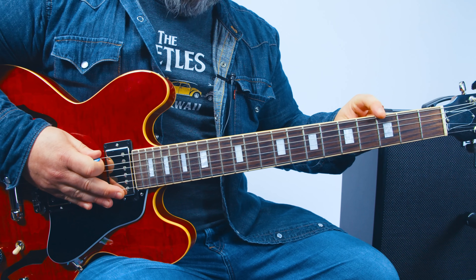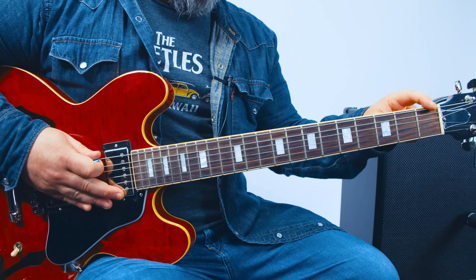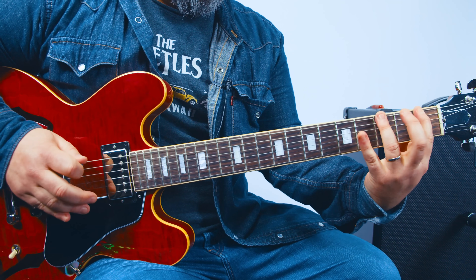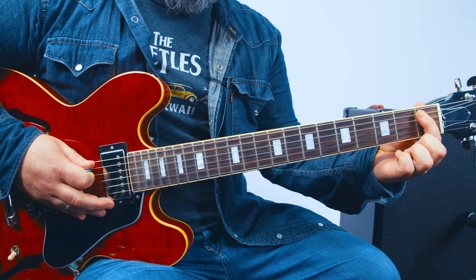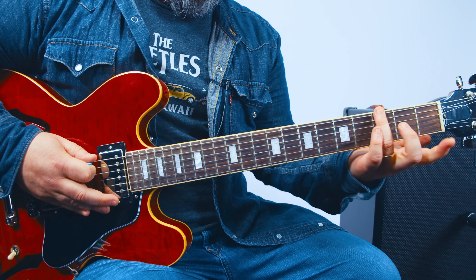So we're in G — the root is the 3rd fret E string — and the riff starts with a hammer-on from 1 to 3 on the E string, and then the 1st fret on the A string, and then back to that root 3rd fret E string.